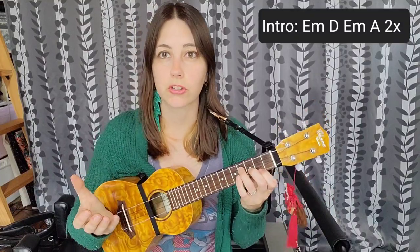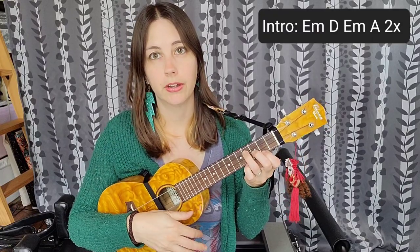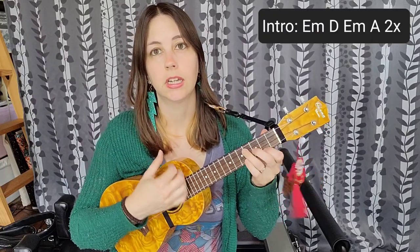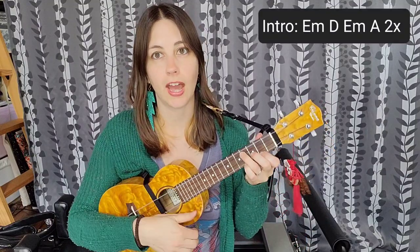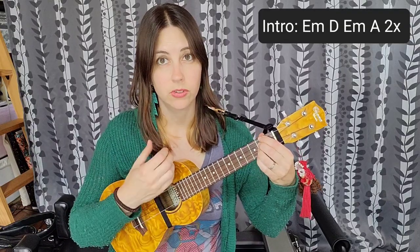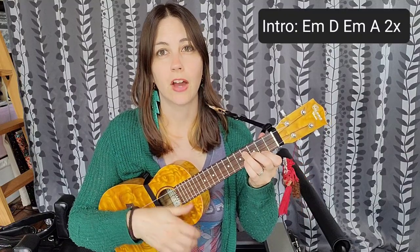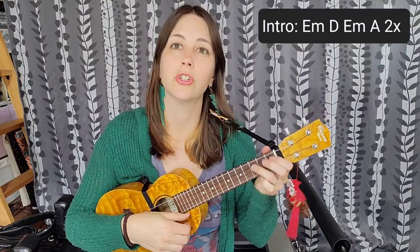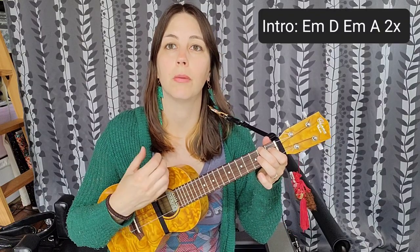For the intro, the strum pattern is going to be E minor to D, E minor to A. For the E minor you're going to do a down, down, up. For the D you're going to do a down, down, up. For the E minor you're going to do two down strums — down, down. For the A you're going to do two up strums and then one down strum, so it'll be up, up, down.